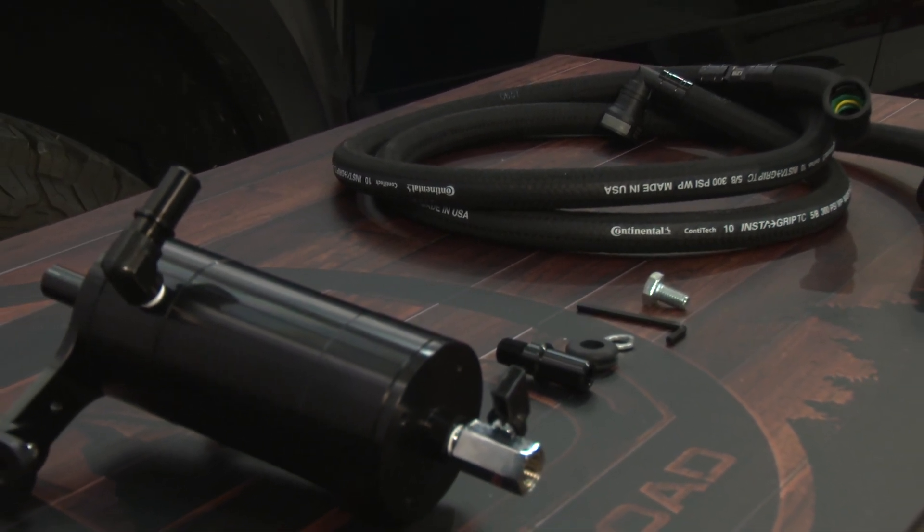Installation of this oil separator is pretty straightforward. The first thing we're going to do is remove the factory air inlet off the factory air box. Remove the two clips on the front of the inlet. Once you get the two clips off, there's an 8mm screw holding the air inlet to the air box. Then the air inlet just simply pops off — set it aside.